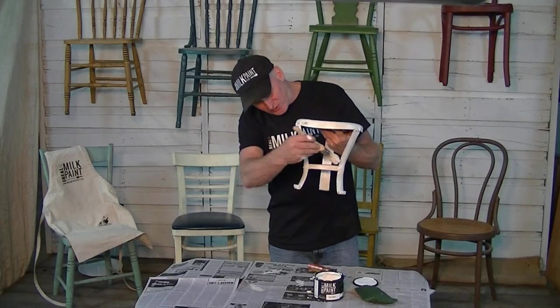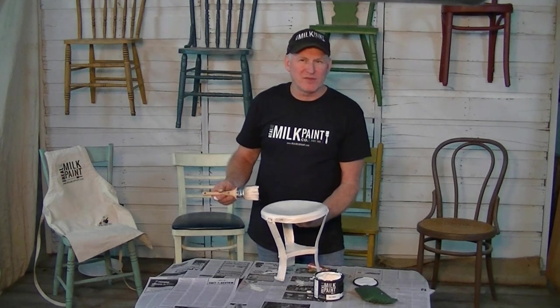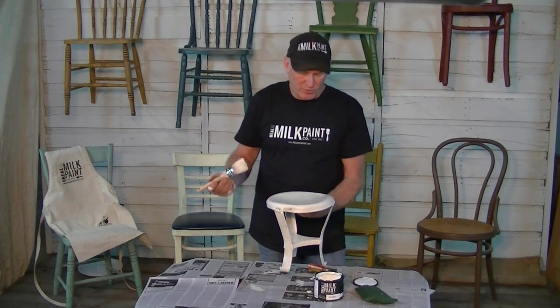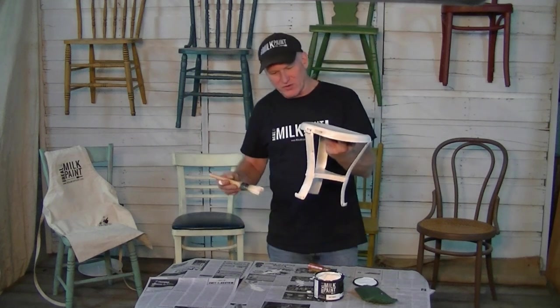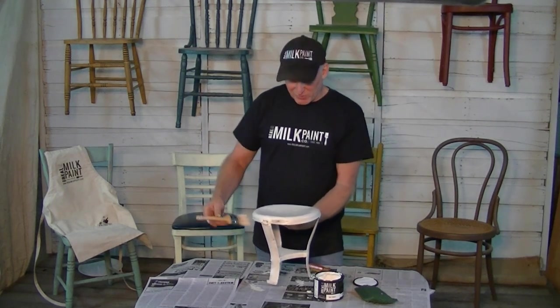When this is dry, it's going to be a really flat, matte surface. You can wax it if you want. You can use burnishing paste over it, or you can just leave it the way it is and enjoy putting this on your tabletop with a bowl of fruit or something on top — that would be really nice.